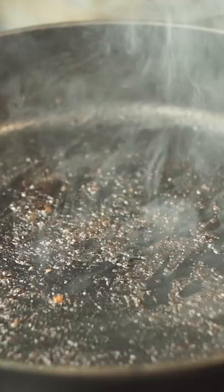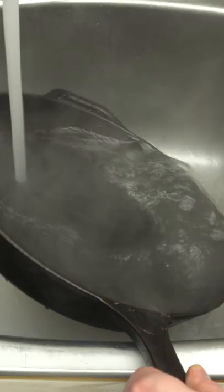Once our water and our pan are steaming hot, it's time to pretend we're a blacksmith. All we need to do is rinse this out and give it a gentle massage with a soft bristled brush and it should come clean for us.